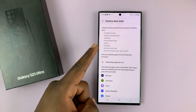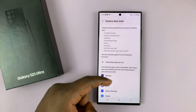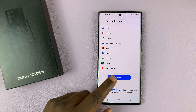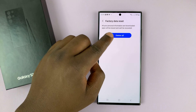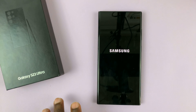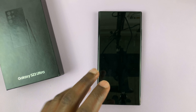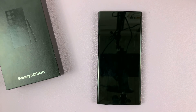It's going to tell you everything about the data reset and how it's going to erase everything on the phone. Go ahead and tap on Reset, then confirm by tapping on Delete All. If you have a Samsung account or a Google account, you might need to provide a password. Since I don't have any of those, it's simply going to start resetting the phone.